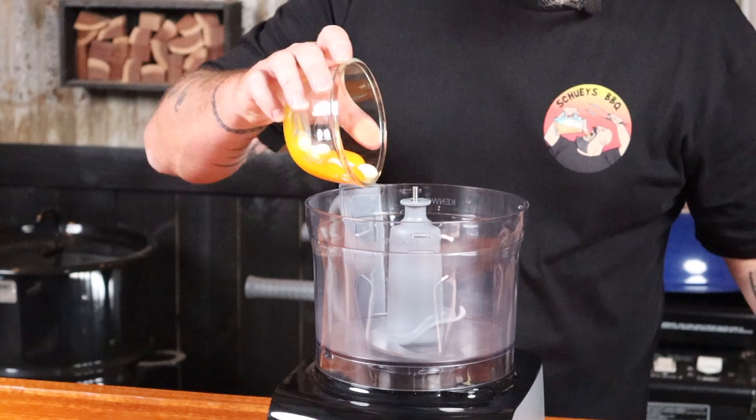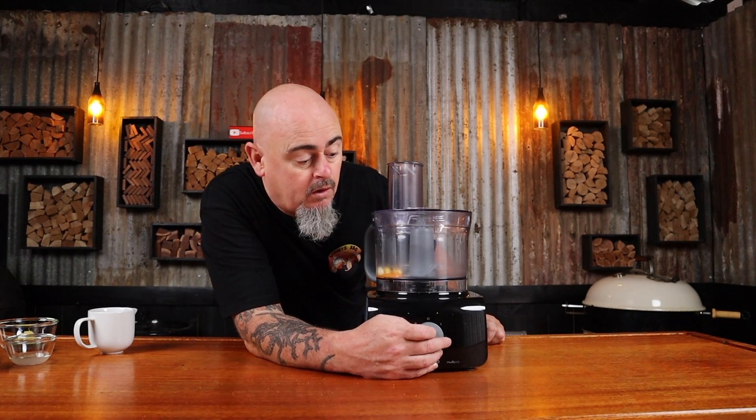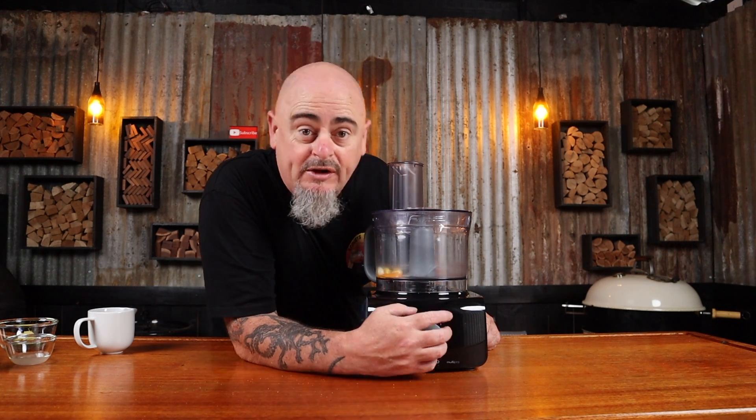First things first, we need all the ingredients at room temperature. Add some egg yolk and some garlic to a food processor and give that a good spin until blended — remembering to turn it on.